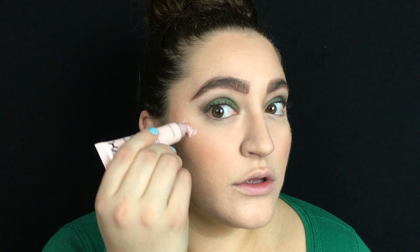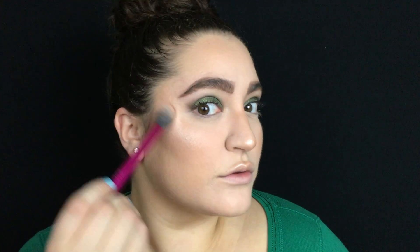For my highlight I'm going to use the NYX Liquid Illuminator in the shade Sunbeam and I'm just going to put this on the tops of my cheekbones. I'm going to tap that in with my sponge and then on top of that I'm going to use the Essence Pure Nude Highlighter in the shade 10 Be My Highlight. The liquid highlighter is just going to intensify this highlighter, and then I'm going to also highlight the tip of the nose, the cupid's bow, above the brows, and the bridge of the nose — I just didn't want to put the liquid there.